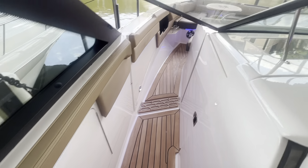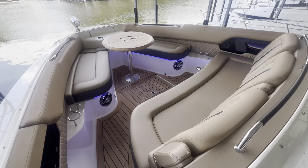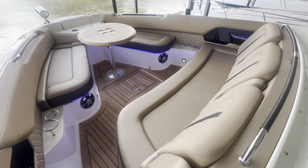Looking forward to the bow here — open that up. It's great bow seating up here and it does have the optional teak table that stows away if you don't want it out.